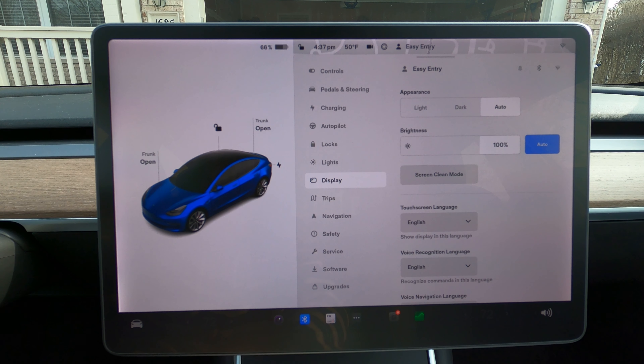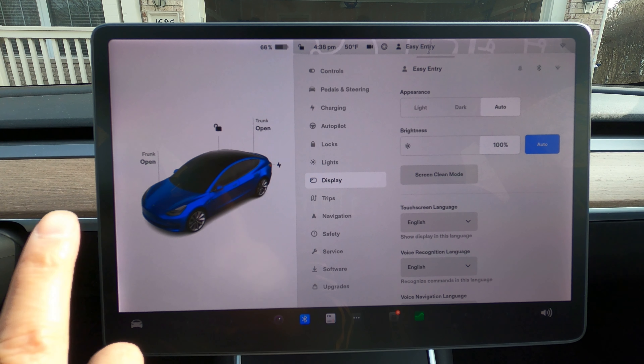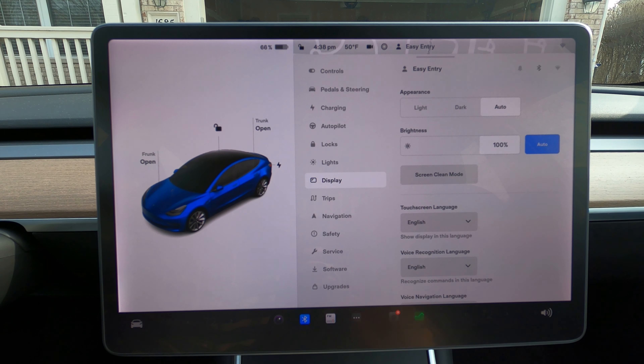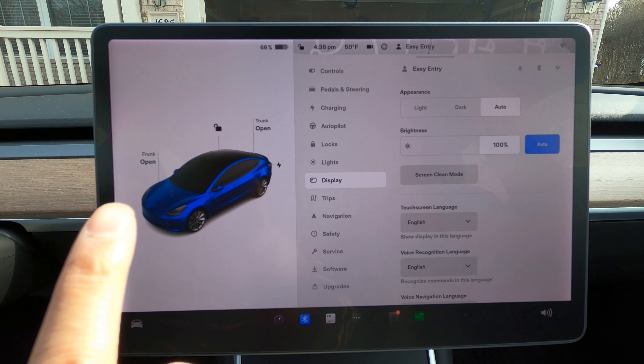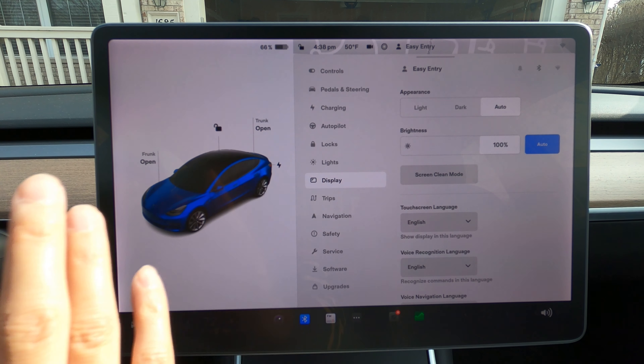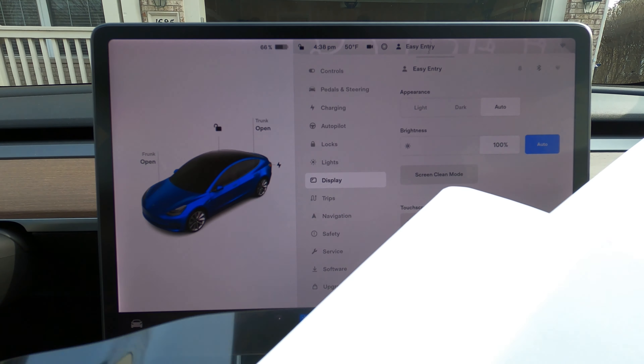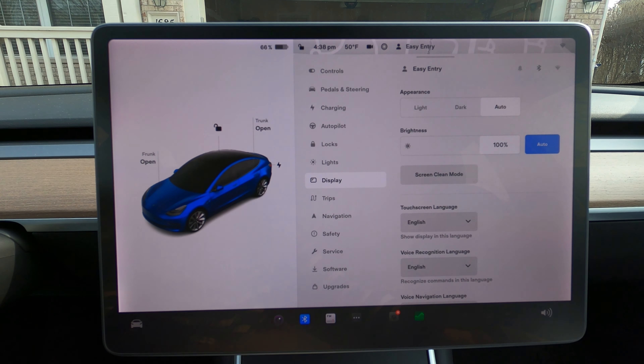Now you can see how the anti-glare screen looks - see if it's any better. Now we get to squeegee it to get rid of any bubbles. The placement, looking at it, looks really good. Now we'll just have to make sure we get rid of these bubbles. Bye bye bubbles. Now we'll get out of screen clean mode. How does that look? Anti-glare? I don't think it's doing a really good job of anti-glaring, but...